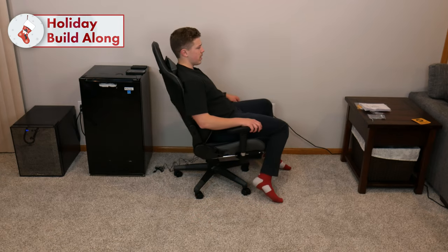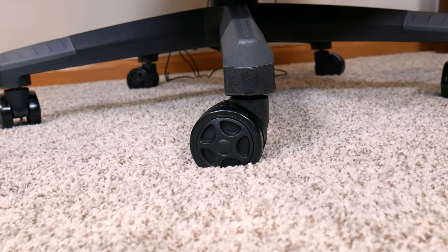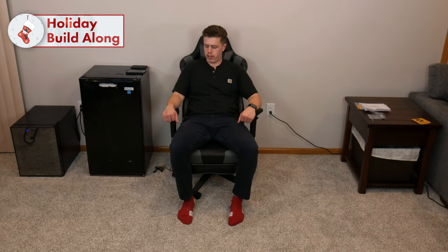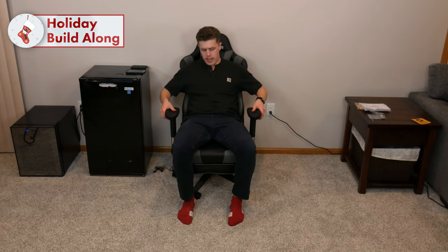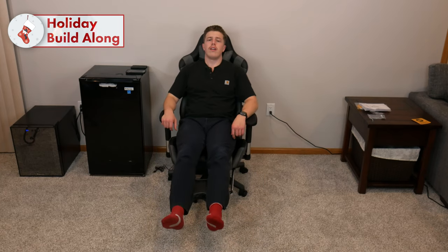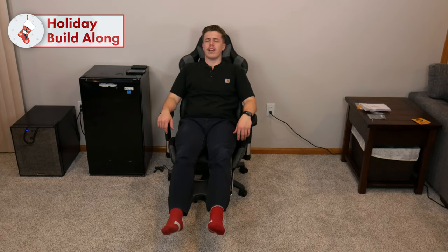Notice how I can spin 360 degrees and also roll around if I'm not on carpet. The armrests have multiple adjustments — they can go up and down as well as side to side. In addition, if you ever want to take a nap mid-game, pull out your leg rest, which then flips out. This is pretty comfy, especially with the neck pillow, which provides ample support.